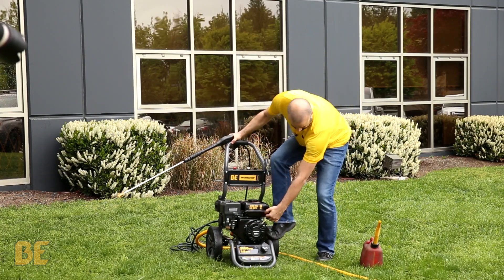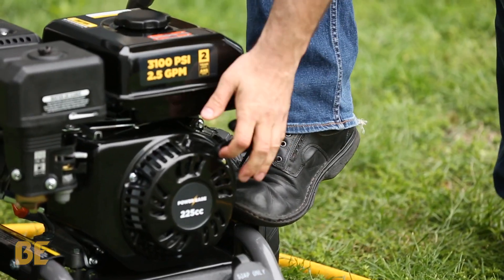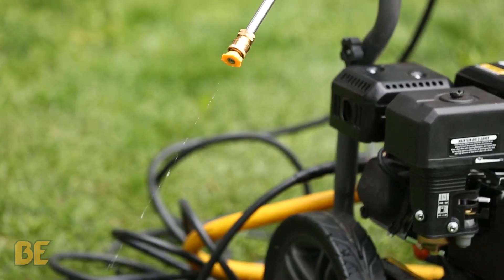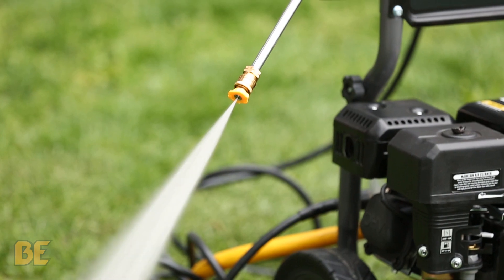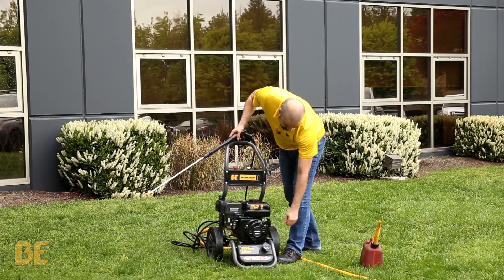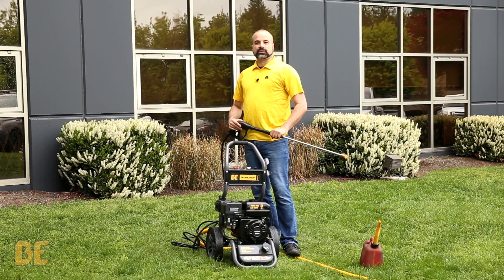Hold down the trigger and give it a pull. Once it warms up, turn off your choke, and you're good to work.